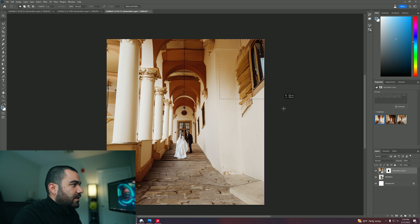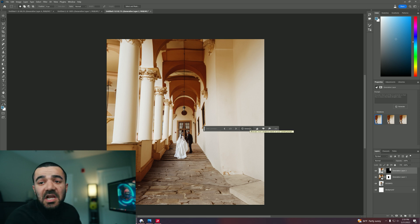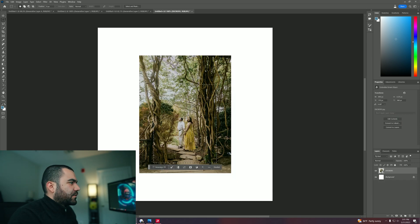So now what we're going to do is select this area right here, generative fill, generate, and let's see what we get. Got rid of that window — that works. Now let's go ahead and try with a different image.